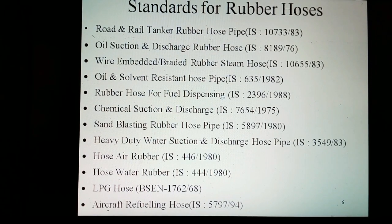Standards for rubber hoses: for road and rail tanker rubber hose, the Indian Standard is IS 10733 of 1983. For oil suction and discharge rubber hose, the Indian Standard is IS 8189 of 1976. For wire-braided or braided steam hose, the Indian Standard is IS 10655 of 1983. For oil and solvent resistant hose pipe, the Indian Standard is IS 635 of 1982.